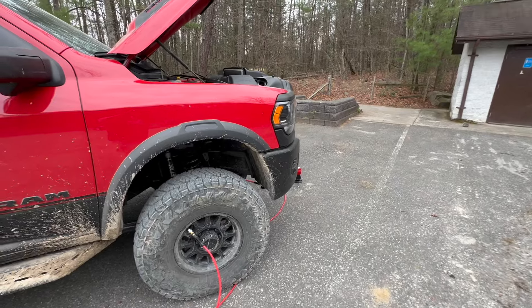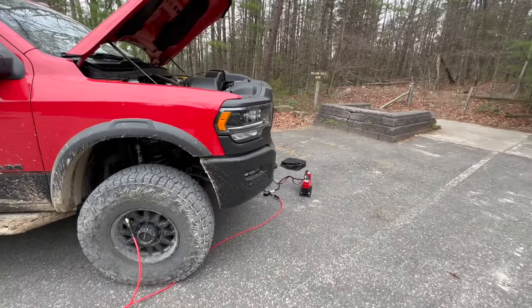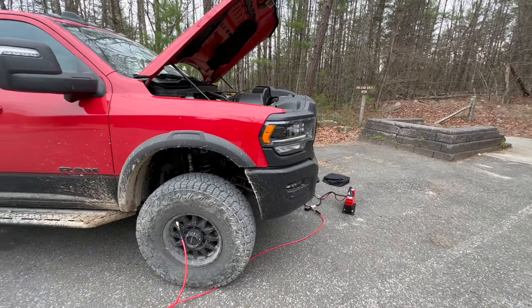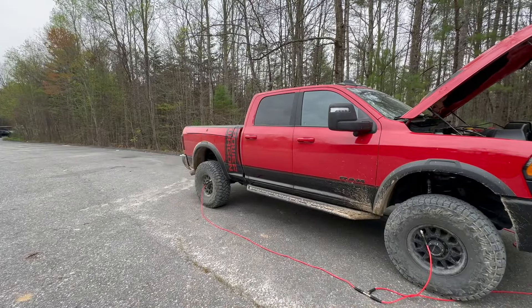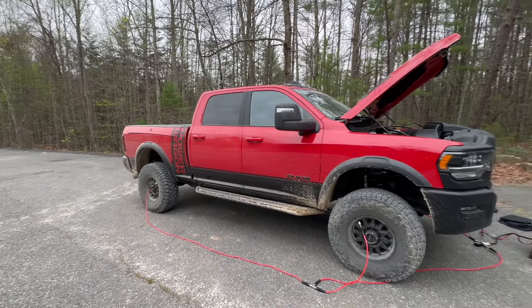Got the Beast compressor pumping up the red beast wagon. Should take about five minutes to pump them all up. I want to get 43 in the front and 38 in the back — I'll get them all to 43 first and then lower the rear pressure down to 38, and I'll be done.